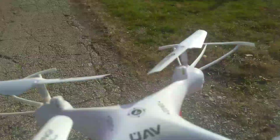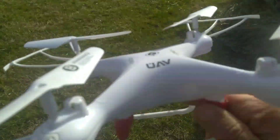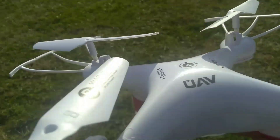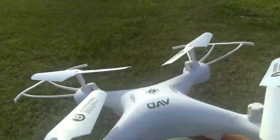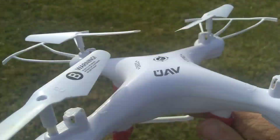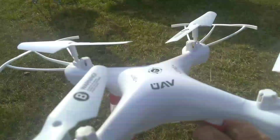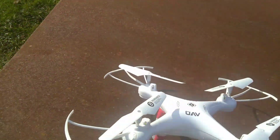Okay, we're almost there. Then I'll discuss a little of the specs for this remote control drone. Okay, it's situated here.